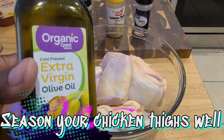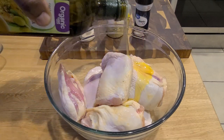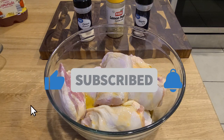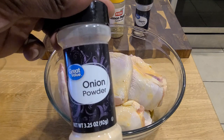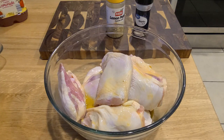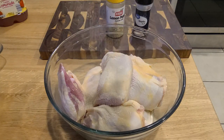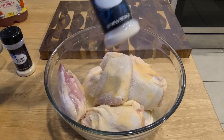We're gonna start off by seasoning your chicken thighs liberally, very very well. Start off with a little bit of EVOO — for those Rachel Ray fans, a little extra virgin olive oil — and the seasonings we're keeping simple: onion powder, lemon pepper, garlic salt. That's it. You can get creative if you want to, but this is how I do my chicken. But it's your house, you do what you gotta do.